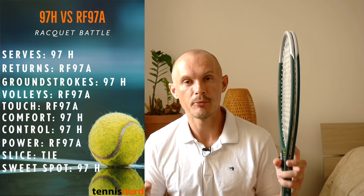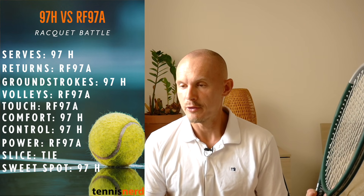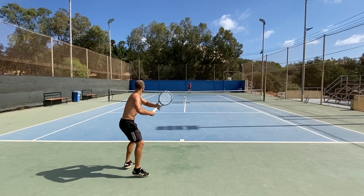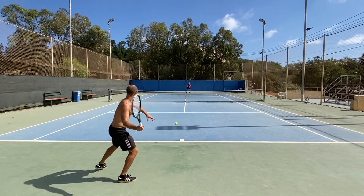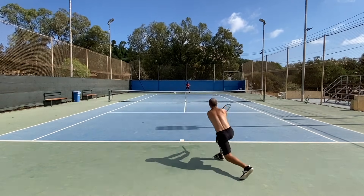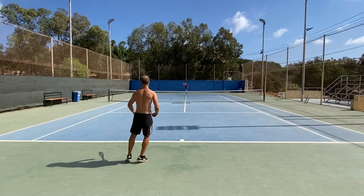I do like the heft of the V-Core Pro 97H and find it very hard to put down when I start grooving with it. But when I'm not on my game, both of these frames punish me quite badly. These are not for defensive players — they're for players who like to attack the ball, move into net, have a big serve. You really need to be the aggressor with these hefty frames. Baseliners need a little bit more whip and the ability to work the ball without getting too tired swinging shot after shot.